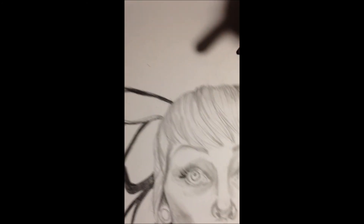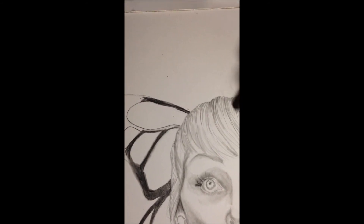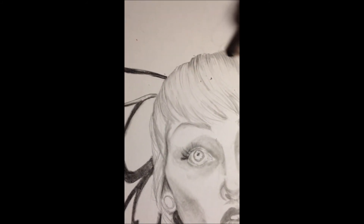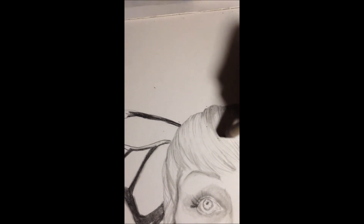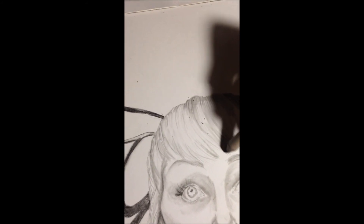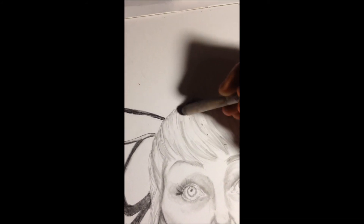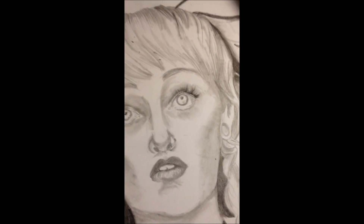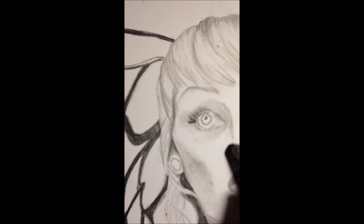Hairlines are really harsh — there are a lot of harsh lines here, so I'm going to fix that. I'm going to erase a bit here and try to use my blending stump to get rid of those harsh lines. I also have to add a bit more definition on the nose.